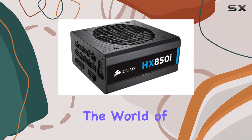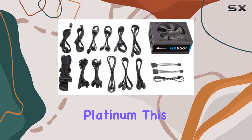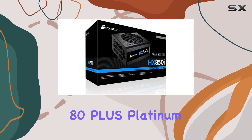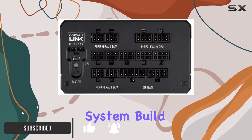Today, we're diving into the world of power supplies with the Corsair HX Series 850W Platinum. This powerhouse is a high-performance design, boasting 80-plus Platinum certified efficiency, making it an energy-efficient choice for any system build.